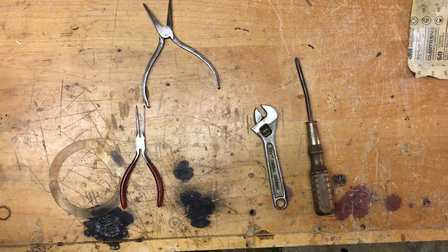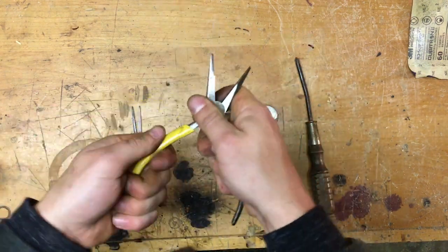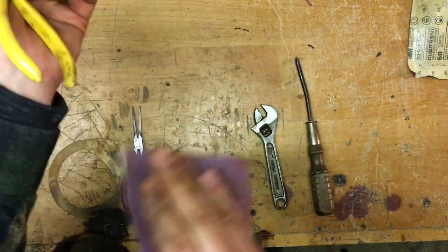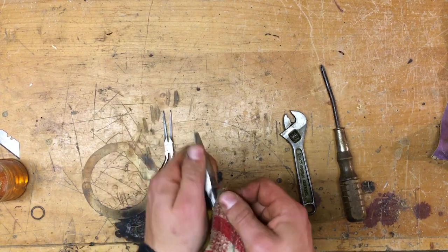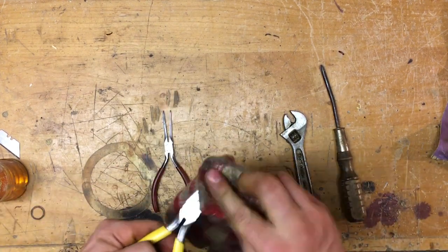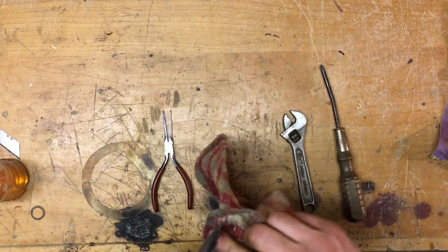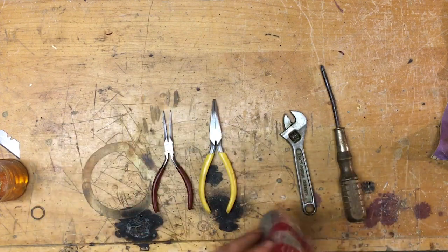Now that it's all cleaned up, I'm going to finish it off by putting the handles back on, cleaning up the rubber a little bit, and oiling the metal so that it doesn't rust again. That finishes up this pair of pliers — I'm happy with it, so I'm going to move on to the next tool.